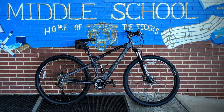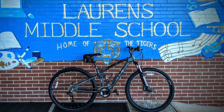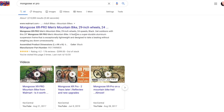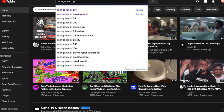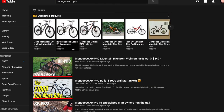Like most people in the modern age, as soon as I got the bike home, I went straight to Google and YouTube to research what it was all about. What I found was pretty shocking — there is almost a cult following of people that modify the XR Pro into a fully functional mountain bike that can compete with the most high dollar name brands out there.